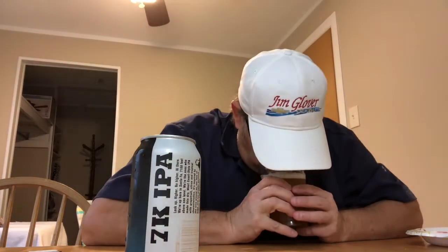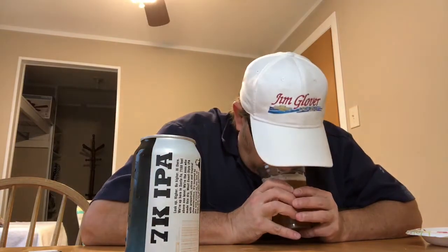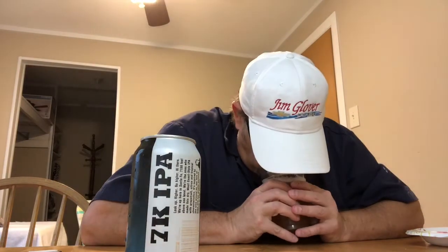Got some bitter grapefruit on the nose. Maybe light pine. Getting some hop aromas. Smells like it's going to be medium bitter. I would guess on the IBUs maybe 50, 55 — somewhere around there. That's on the aroma. Let's see what we got on the taste.